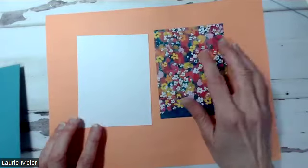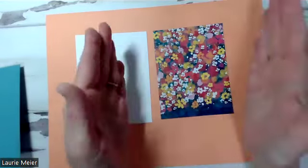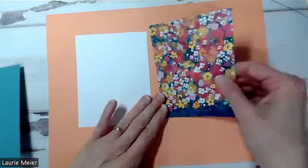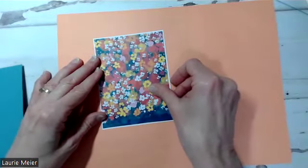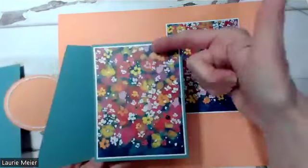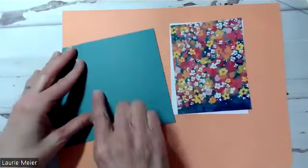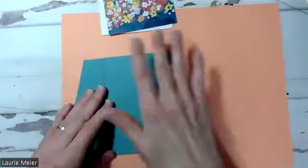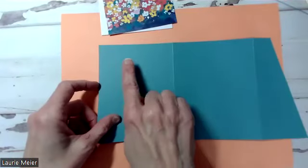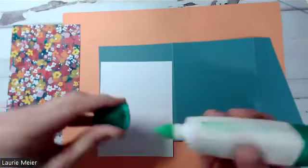For the next layers we're dealing with some designer series paper, and I'm going to frame them in basic white. For this piece, the white frame is going to measure 4 inches by 5 and a quarter. Then the designer series paper piece is 3 and 7/8 by 5 and an eighth — just an eighth of an inch thinner and less tall than the frame piece. You'll end up with a really nice frame around your designer series paper. This panel is going to go on the first piece that flips in from the right.